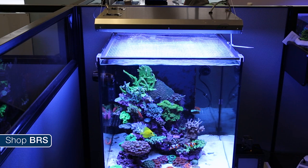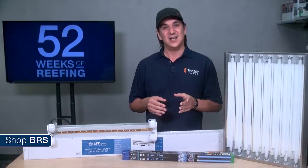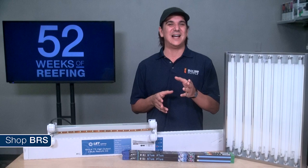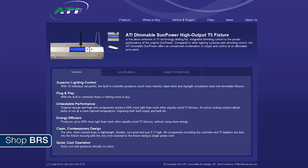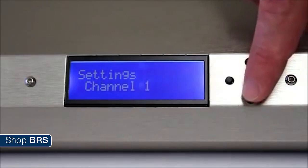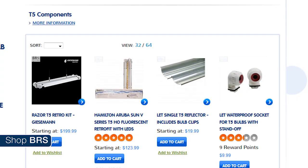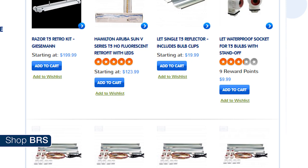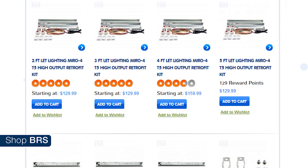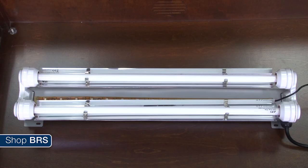The ATI SunPower has been a go-to fixture for many years because it not only looks sharp but has a focus on performance and is priced fairly. The biggest difference is ATI includes a lot more fans and is known for keeping the bulbs cool, which increases performance. Currently the only mounting option is the hanging kit, though there are rumors of a leg mounting solution in the future. The SunPower also has a dimmable option at slightly more cost — probably the most affordable dimmable option out there. Programming is done via the onboard screen with up to 10 setting points and 2 channels: one channel for one pair of bulbs, and the second channel controlling all other bulbs.